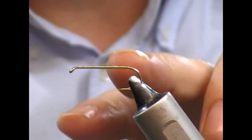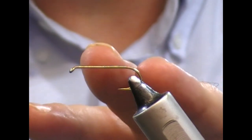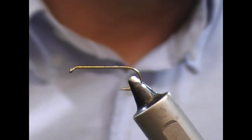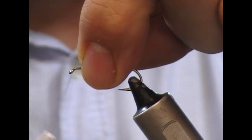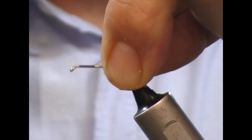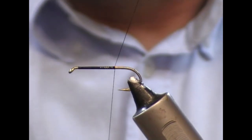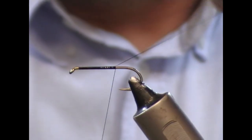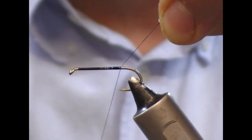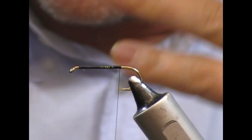So here we have a Camazon B830 size 8 lure hook — a 2x long standard lure type hook. I'm using Danville's Flymaster 6.0 in black. I'm going to wrap over it now. Holding your thread up at an angle like this, as you put a wrap on it will slip down, and that helps you create more even turns as you put on the body. Once I get level with the point, I'm going to snap that off.